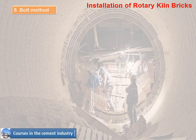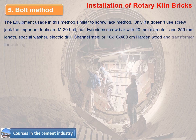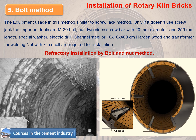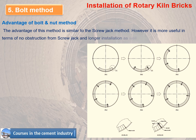Method 5 - Bolt Method. The equipment used in this method is similar to the screw jack method, but without the screw jack. Important tools are: M20 bolt, nut, two-size screw bar with 20mm diameter and 250mm length, special washer, electric drill, channel steel or 10x10x400cm hardened wood, and a transformer for welding the nut with the kiln shell. The advantage of the bolt and nut method is similar to the screw jack method — it is more useful with no obstruction from screw jacks, and allows longer and faster installation compared to the screw jack method.